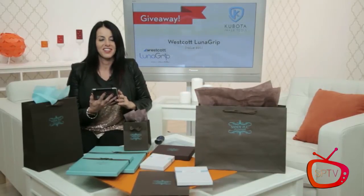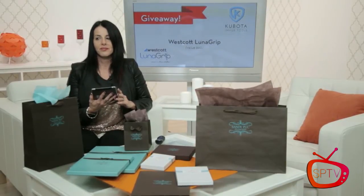I have something exciting to share — this is a brand new product that Westcott is producing for me and I haven't shown it anywhere. My first production sample is in the mail, not here yet, so I have my prototype. It's an amazing, simple new product called the Luna Grip.